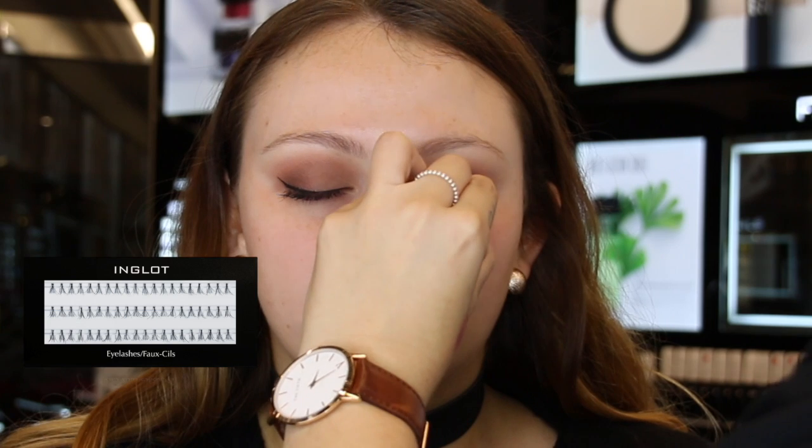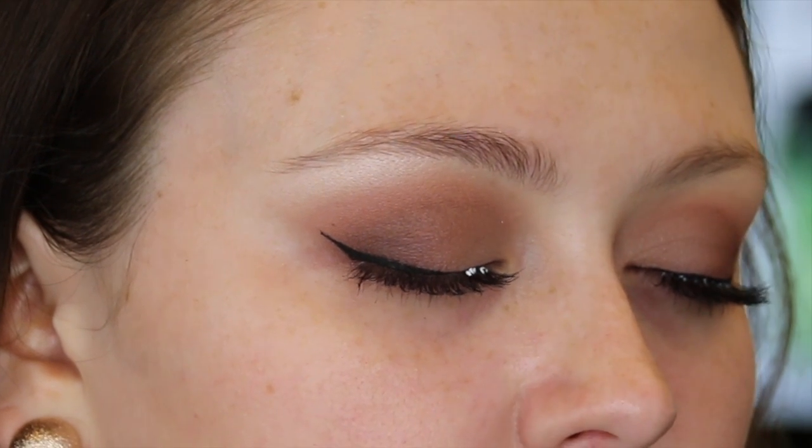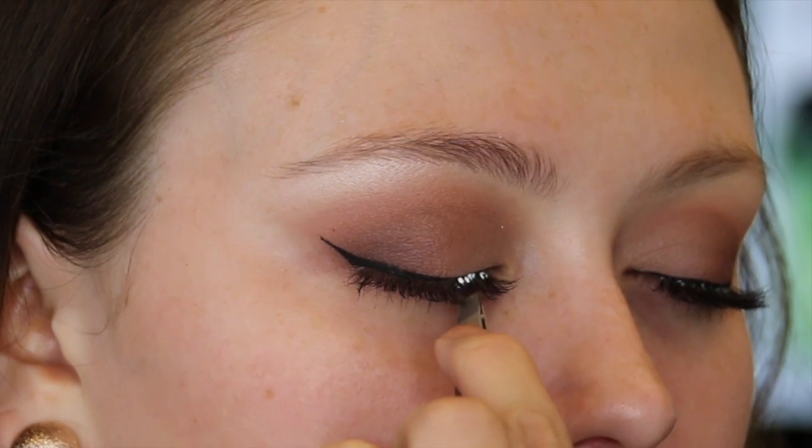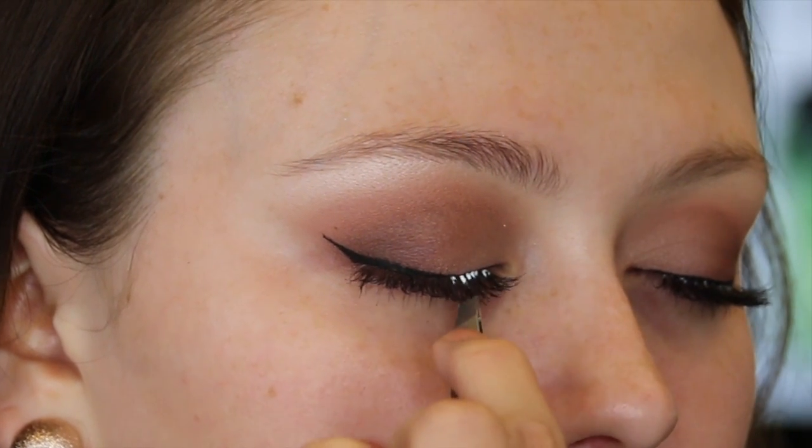For this look, you don't have to apply false lashes. I'm using the individual lashes 19S as they are very natural looking but still make the lashes a bit fuller. When applying individual lashes, I like to start from the outer edge and work my way to the inner corner. Apply each lash as close together as possible.